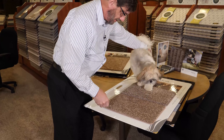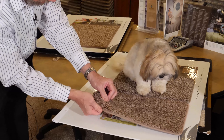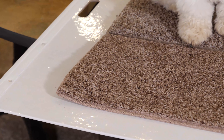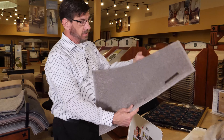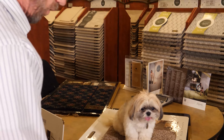Most of these carpets, if you look closely, have different colors of yarns that are put together to make up the color of the carpet. Some are solid color, like this — one color all the way through, one dye. The texture of the carpet may give it a kind of speckled effect, but that's just the way that the light is reflecting off of the tips in different directions, scattering the light and giving it a speckle. One color there.